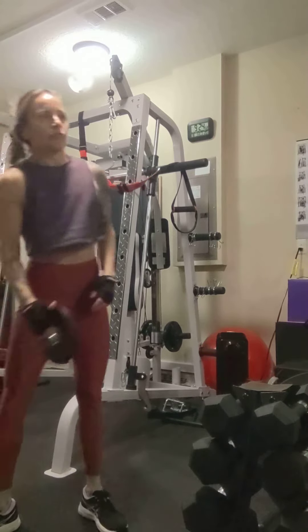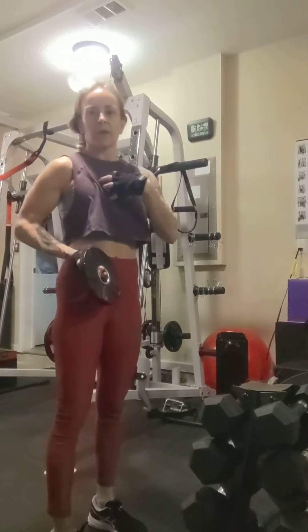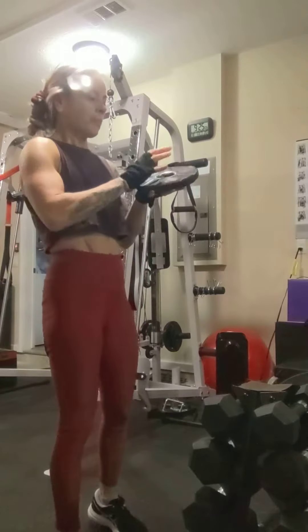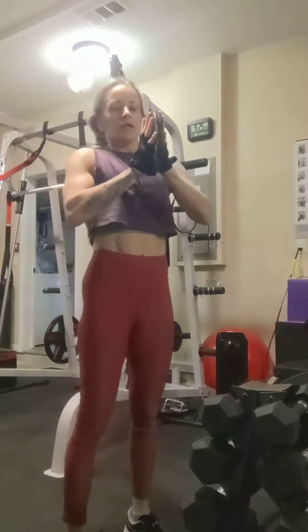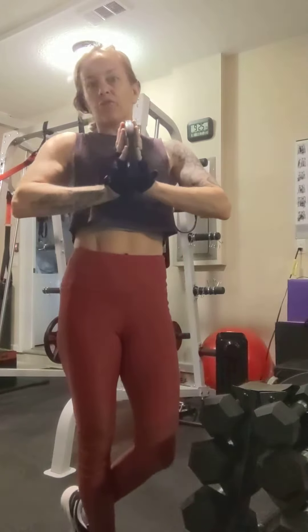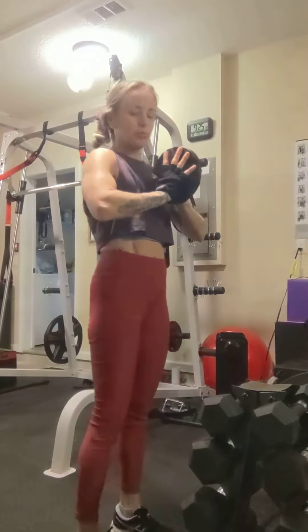I'd like to do this exercise before a chest workout — you can really get into that mind-muscle connection in your pecs, activating them, and do a little mobility work in the shoulders and elbow joints. Take your palms and press them flat against the plate. You don't need a heavy plate — start with five pounds and maybe bump it up to ten.